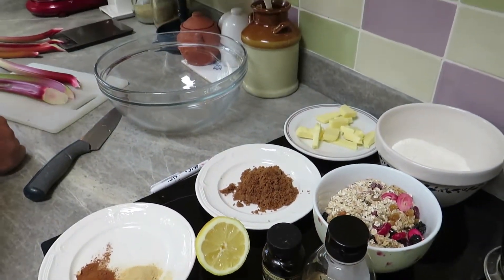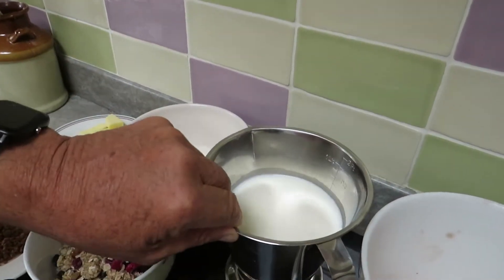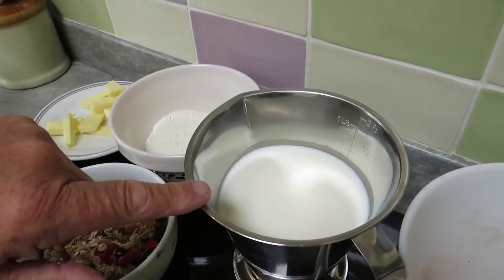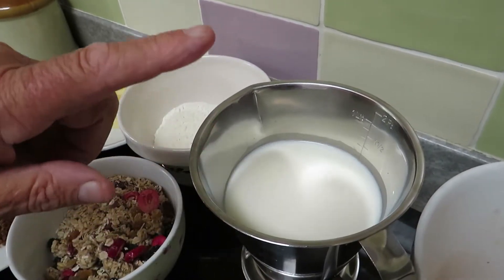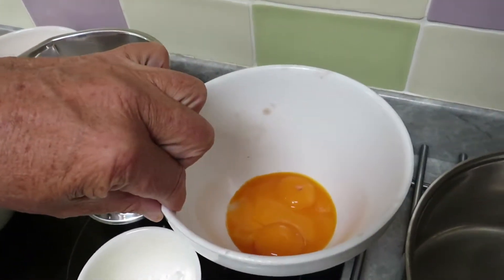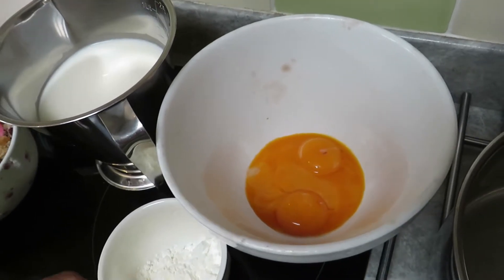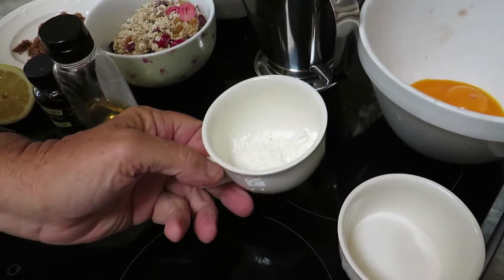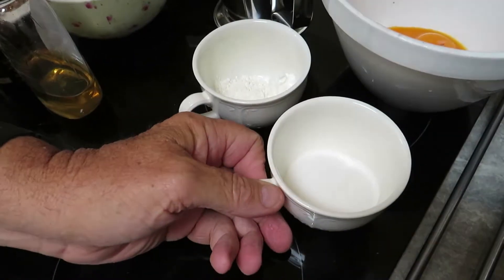Later on I'm going to make custard. For the custard you're going to need some milk — I use semi-skimmed milk with some single cream, so I recommend full fat milk or semi-skimmed with cream. Four egg yolks — the egg whites are in the fridge so I can make some meringues later — two teaspoons of cornflour, and about 60 grams of white caster sugar.